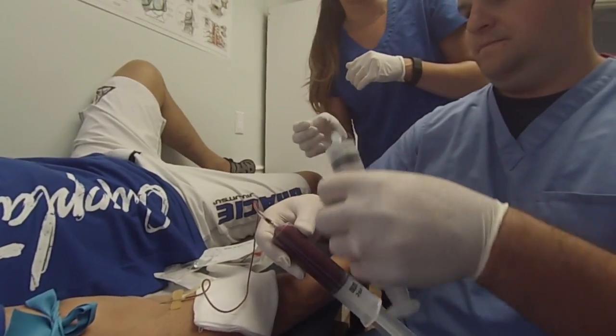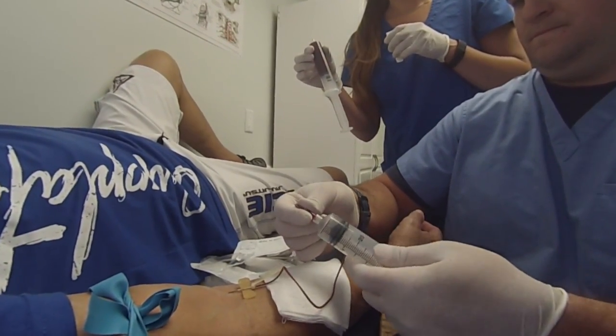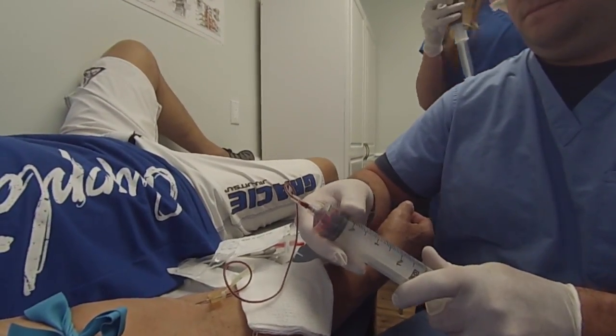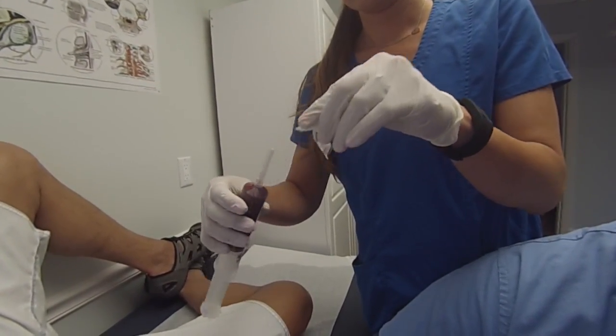Pinch the extension line on the butterfly to prevent blood flow and carefully disconnect the syringe containing 45 mLs of anticoagulated blood, and pass it off to a second operator. The second operator will connect a blunt plastic cannula to the syringe and gently invert to adequately mix the whole blood and anticoagulant.